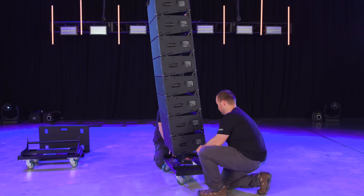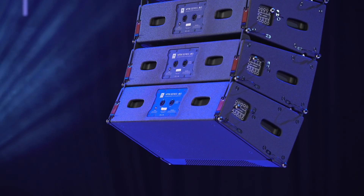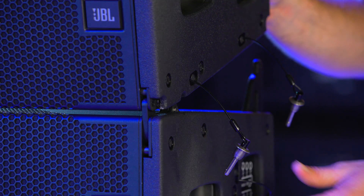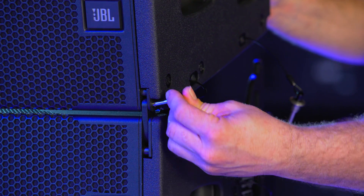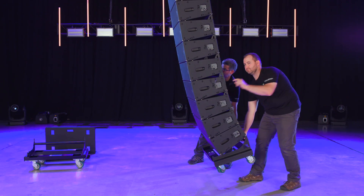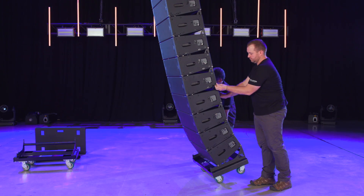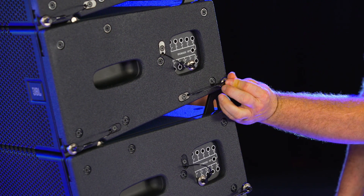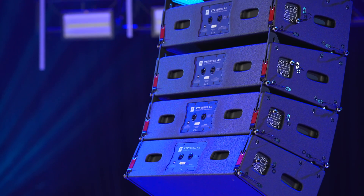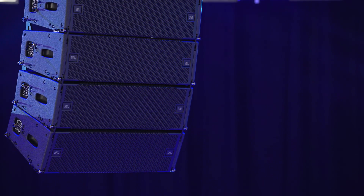To safely connect the more curved portion at the bottom of the array, a two-step process is used. First, attach the front two connection points and then float the array. Use the handle at the base of the VT to pull the lower section back and carefully land the array on the front wheels — this will bring the rear points together to be pinned. One last safety check of all of the quick rigging pins and we are ready to go to trim.